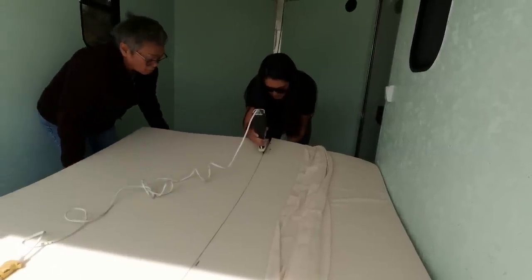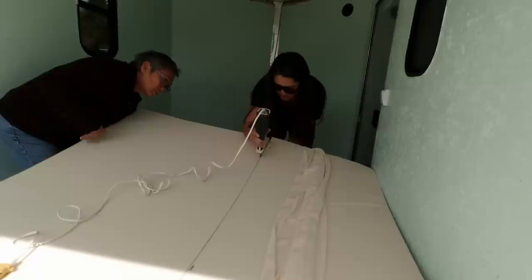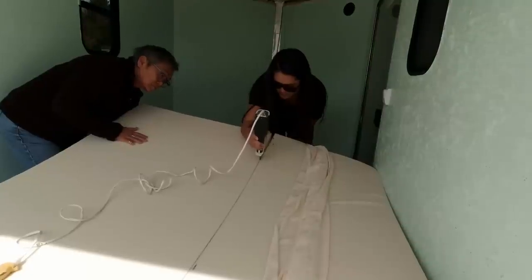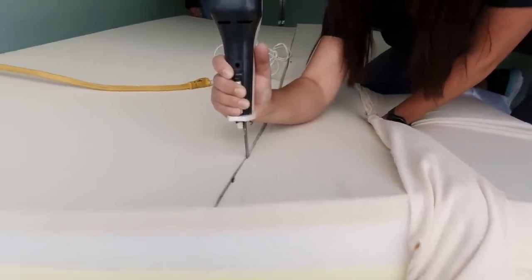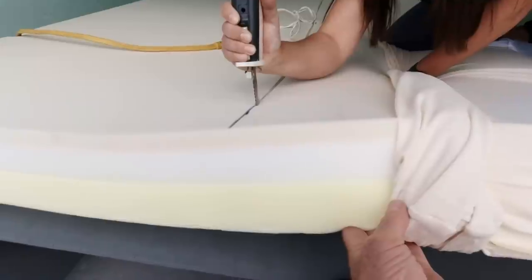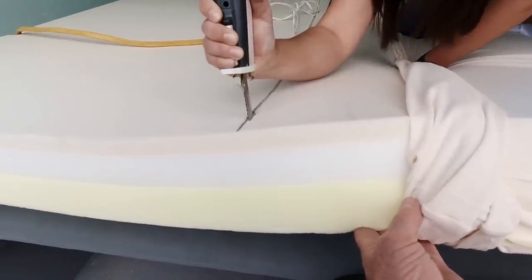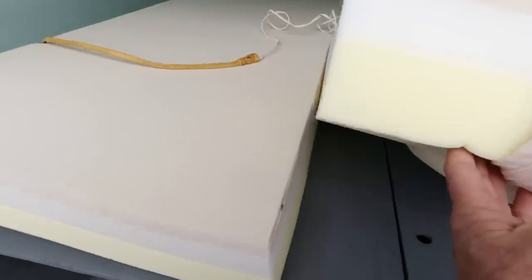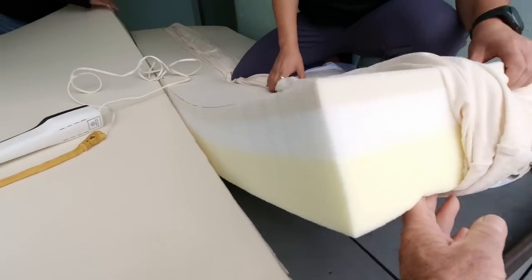That's an electric carving knife — that's all it is. It goes through the foam really easy. Wow, very nice — look at that, nice clean cut.